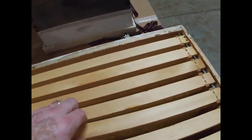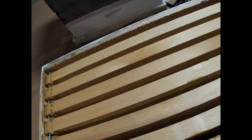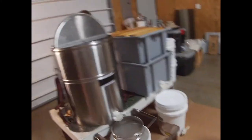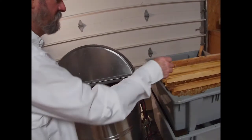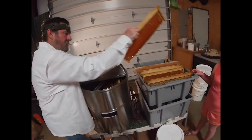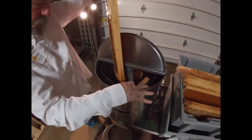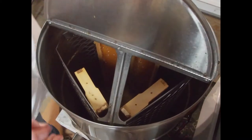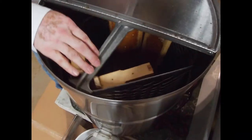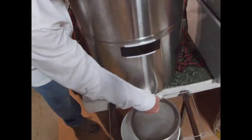Uncapped frames go back into the supers. These will be set out tomorrow — the bees will clean them up. I'll bring them in and store them on Paramoth. I lacked one frame filling the extractor. Of course, there are all kinds of extractors on the market. I'm going to go ahead and open those gates because I've got the bottom tank getting full.